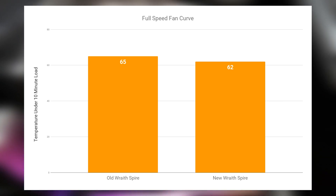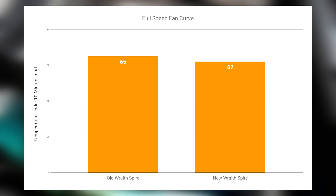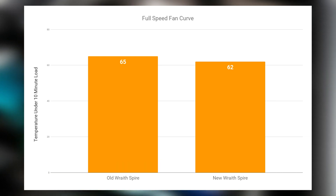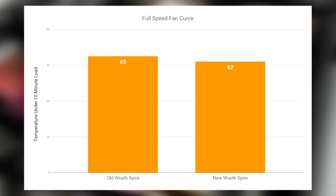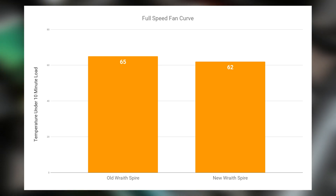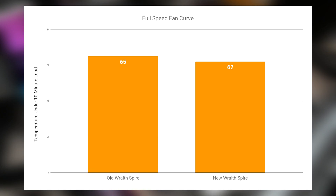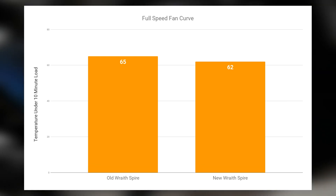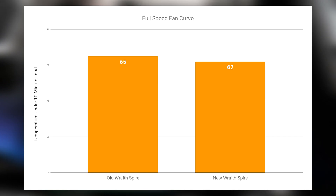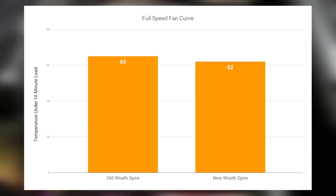But that's still not the full story. When you let both fans run at completely full speeds, the new Wraith Spire pulls around 3,000 RPM versus roughly 2,000 RPM max on the old one, giving the new Wraith Spire a clear win at full speed. Though just like any time you speed up fans, you can definitely hear the difference — the new one running at full speed is noticeably louder than the old one.